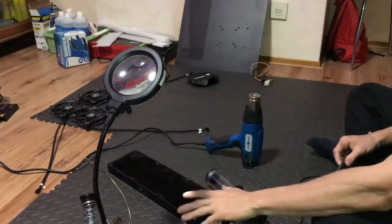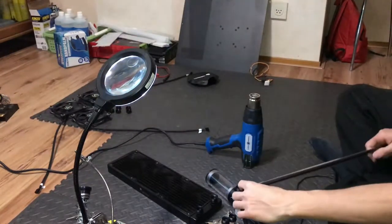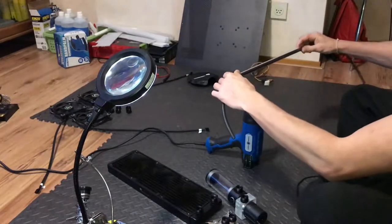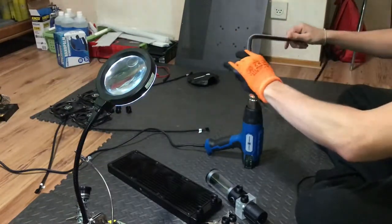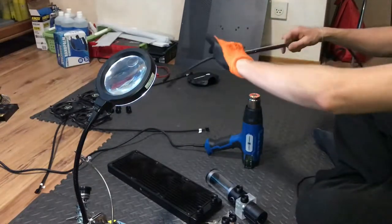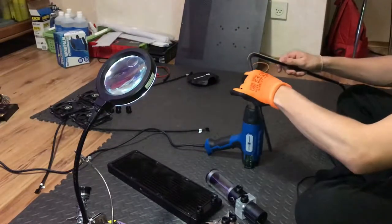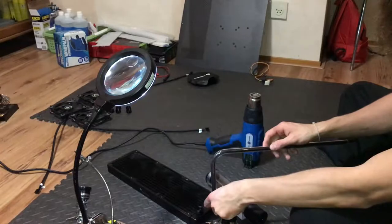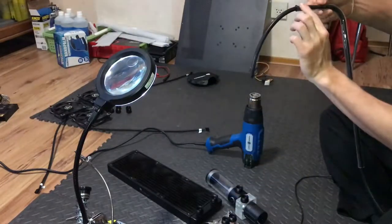I've never done this before and I'm gonna eyeball it. I'm gonna start with the smallest piece since it has a height difference. I'm just gonna heat it up — as you can see it's orange now from the heat gun. It's pretty high — I need to get that much lower. Let me see if I can bend it down from here. Yes, I can bend it if I bring it down.